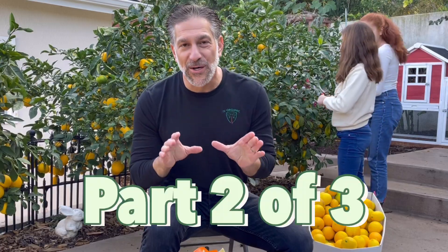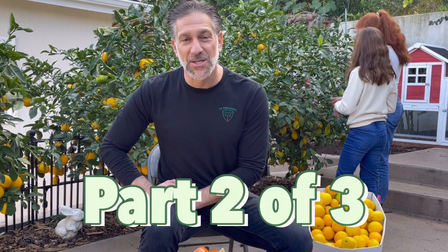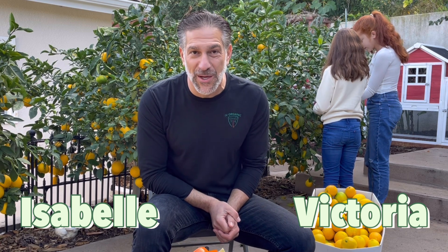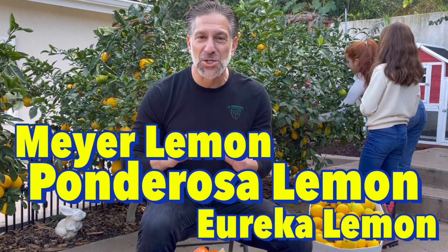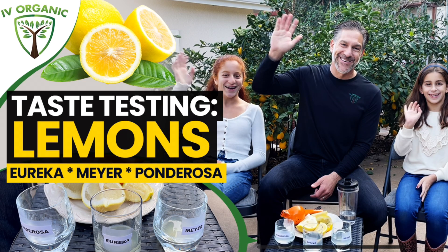This is part two of a three-part citrus care lesson. We just did our lemon tasting taste test with my children, Isabel and Victoria, where we sampled varieties of lemons including the Meyer, the Eureka, and the Ponderosa lemon. Be sure to check out part one of three, which will be posted just below this video in the description below.